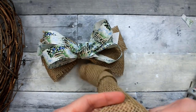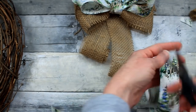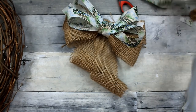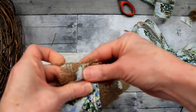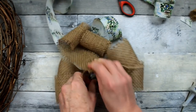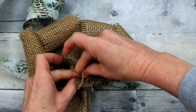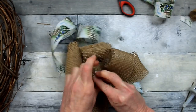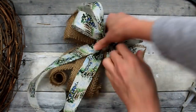Now we're going to make the tails. I'm cutting off the end of the spool because there's an unnatural-looking edge, and I want the tails to be curly so I don't want anything to interfere with the direction of the curl. We're going to take some of the burlap and some of the pattern ribbon, put the pattern on top, pinch them together, place them on the back of the bow, and use that piece of jute to tie very tightly on the back. Now our bow has tails — it'll look a little silly at first but you'll see what's happening in a minute.